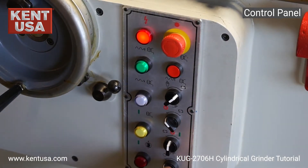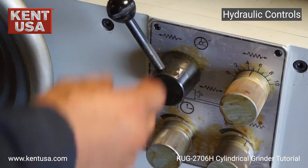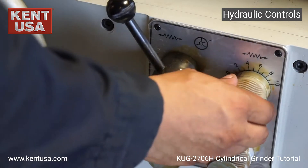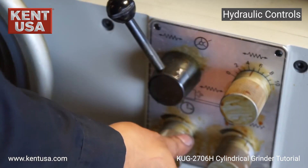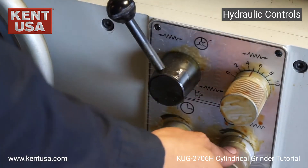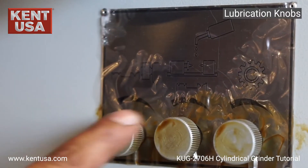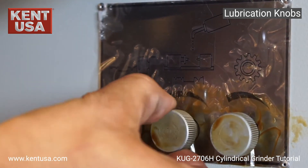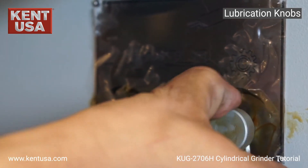Work table clockwise and counter clockwise. Here we have table off and table on. Speed for the table. Dwell time to the left and dwell time to the right. These three knobs are for lubrication: lubrication for the grinding wheel, lubrication for the work table, and lubrication for the gears.